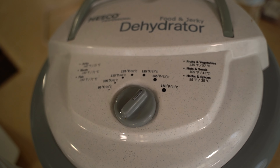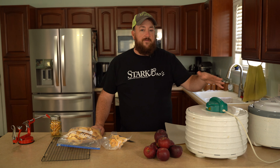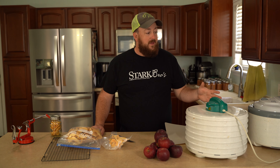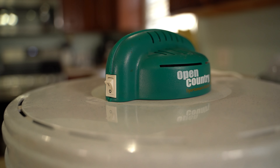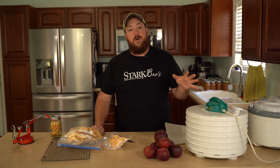Now for temperature setting, this one here has settings of 135 or 145. I like to dehydrate my apples at 145. Seems to do a really nice job, whereas this one here has no temperature setting — you basically just turn the thing on and off it goes.